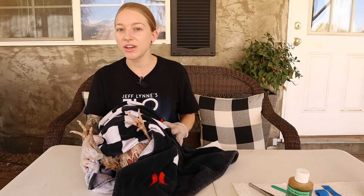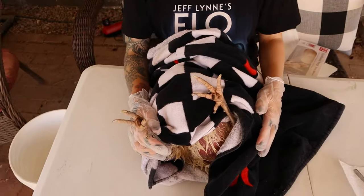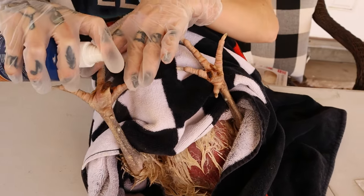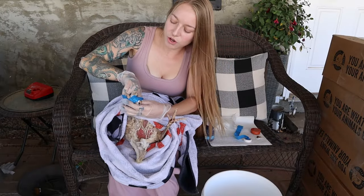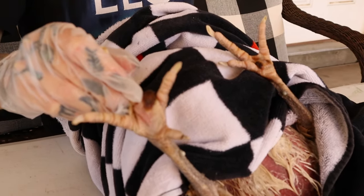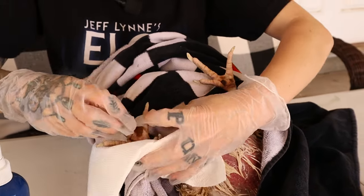Hi guys, welcome back to Bok Bok Bouquet. Today I'm going to show you how you can remove Bumblefoot easily and quickly by yourself. We just wrapped her up in a beach towel and soaked her in an Epsom bath for about 20 minutes. We've been doing the pre-treatment with the Prid drawing salve for about a week now, which has drawn the infection to the surface. We're going to get into the removal right now and I'll show you how you can do it without a scalpel.